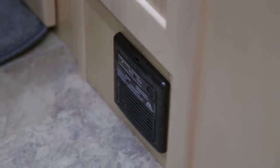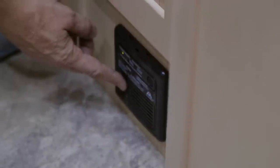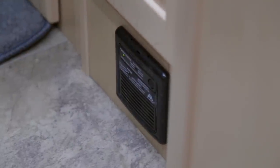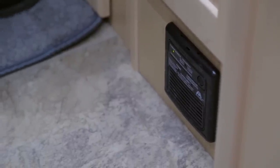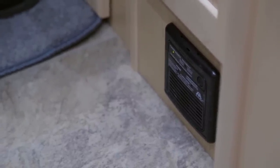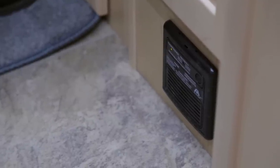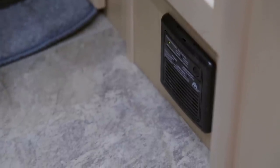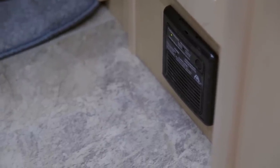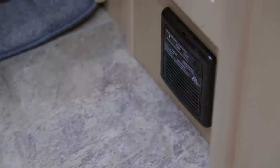The final safety feature is the LP/CO2 detector located directly below the closet in the rear of the coach. Keep this detector free and clear of all debris, as it is essential for monitoring LP gases and CO2. Note that pet food, pet supplies, or shoes placed close to this detector may trigger it.